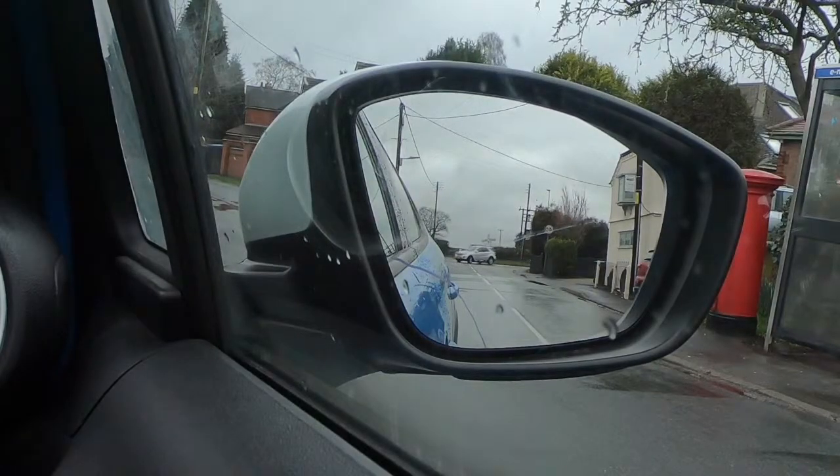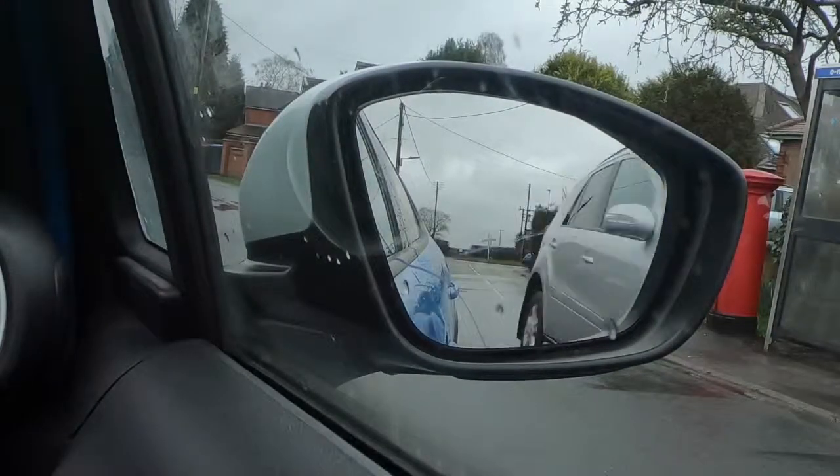So this is on the offside, which is the driver's side. The near side is the side near to the curb, and the offside is the driver's side.